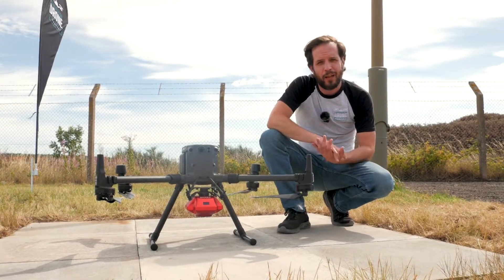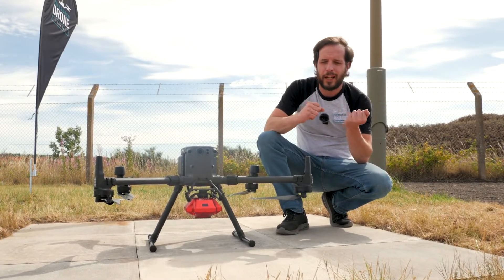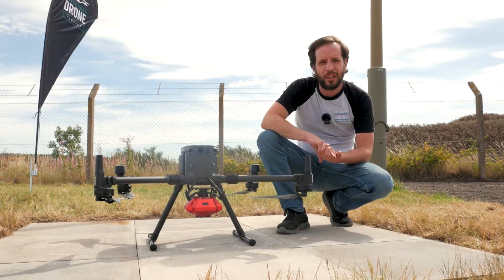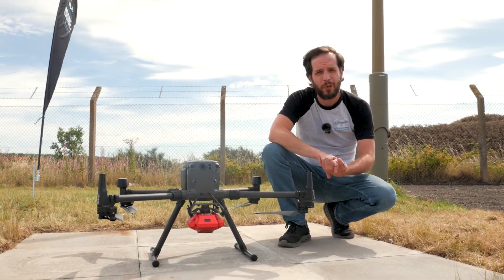Weight is a huge concern when you're building payloads. In terms of weight on the payload of these aircraft, the lighter the payload, the less wear you're going to get on the motors and in turn you're going to get more flight time out of it.